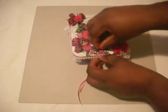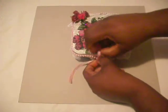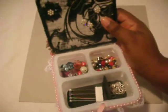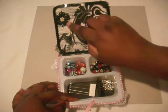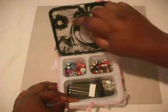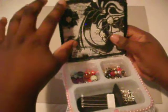This ribbon is for the closure. I'm going to open that for you now so you can see the inside. For the inside of the lid you have this black glittery flower from Michaels, and these white flowers I got off a trim that I had. I used sequined trim for the edge of the lid.